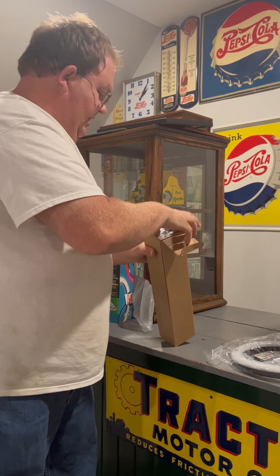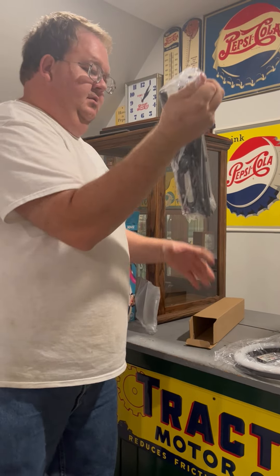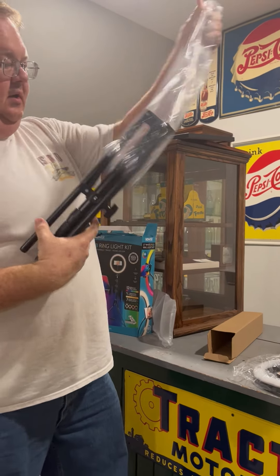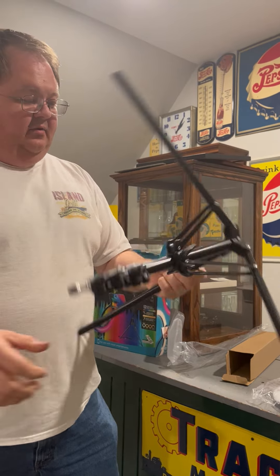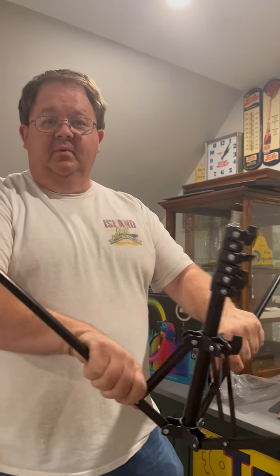We have a collapsible tripod. We'll get this thing together and get back with you guys when we get it installed.